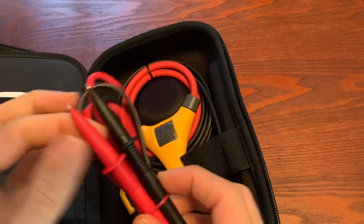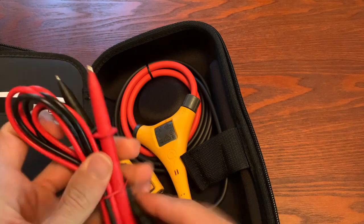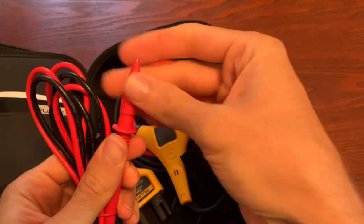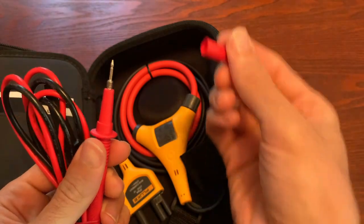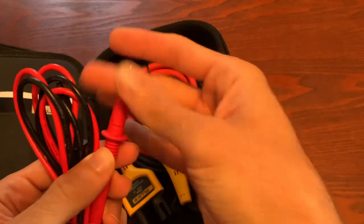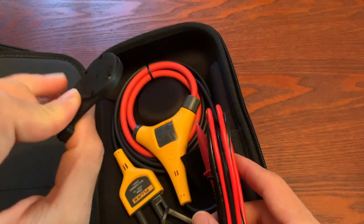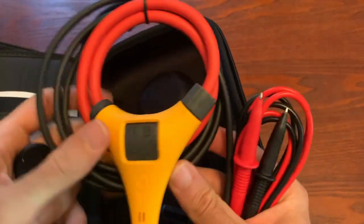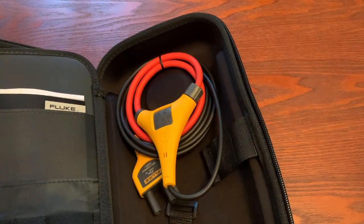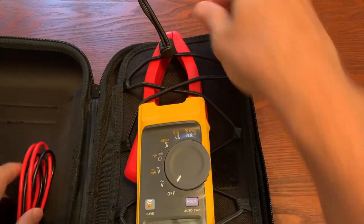It comes with some test leads — not the TL175s which are the twist leads, but it is a set of test leads. You have to untwist the cone to remove it if you choose, and you can add alligator clips or whatever to that — threaded test leads. You also get a T-Pak, a magnet pack accessory, so you can attach it to the back of the meter and hang it up magnetically. And you get a flexible CT, the iFlex, that allows you to go up to 2500 amps AC only with that accessory.